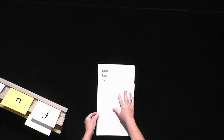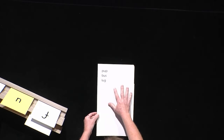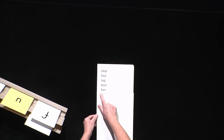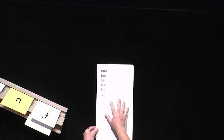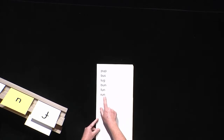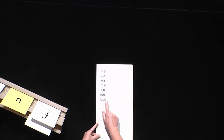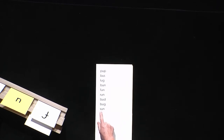Try it with me this time. Luh-uh — lug. That's great. Try another one with me. Buh-uh — bun. Bun. Perfect. Fuh-uh — fun. Fun. Run, run. Buh-uh — bud, bud. Buh-uh — bug, bug. Suh-uh — sun, sun.